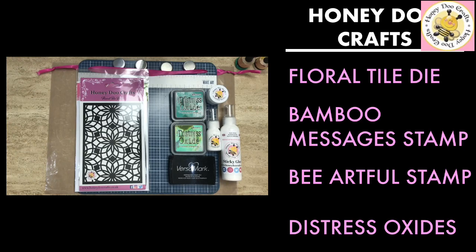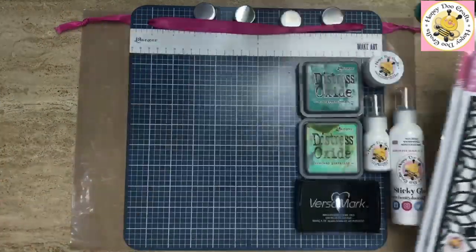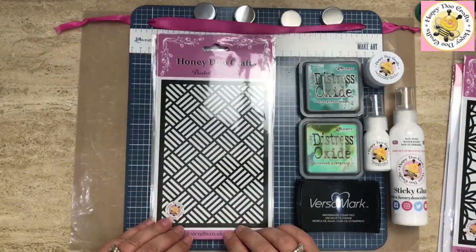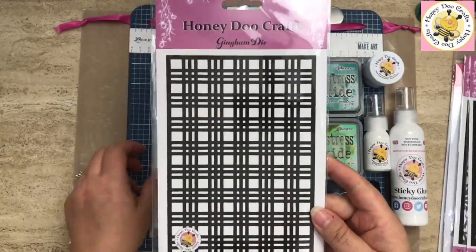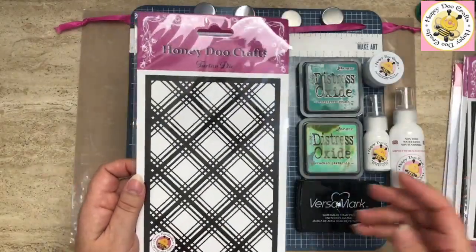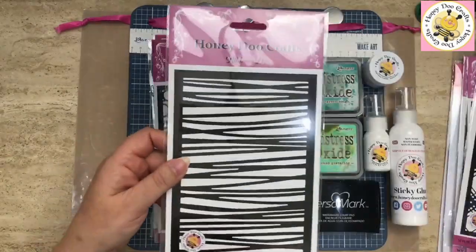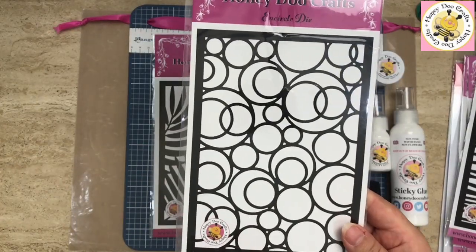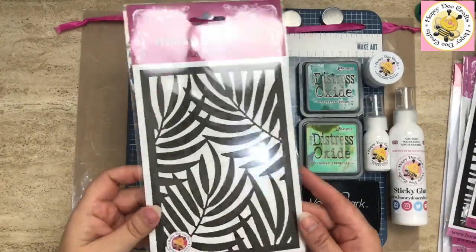Just because we're using the floral tile die for this card, it doesn't mean that's the only one you can use — we have a large selection of dies. We've got the basket weave die, which is also a new launch for us, the gingham die — these are all roughly five by seven — the tartan die, the ribbons die, the encircle die which is back in stock, and last but not least the palm leaves die.